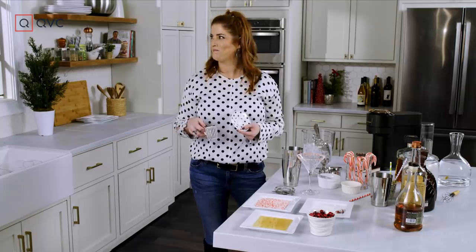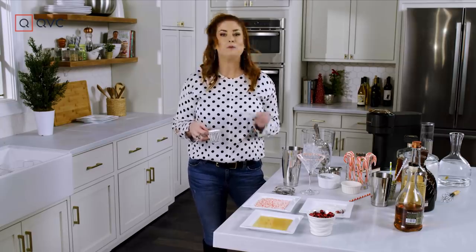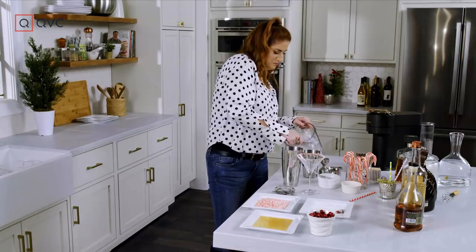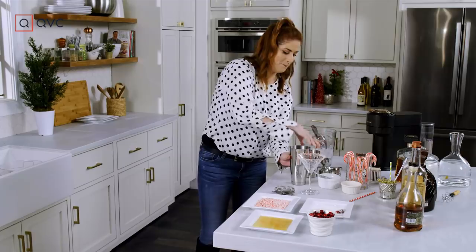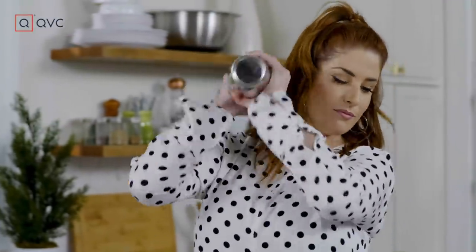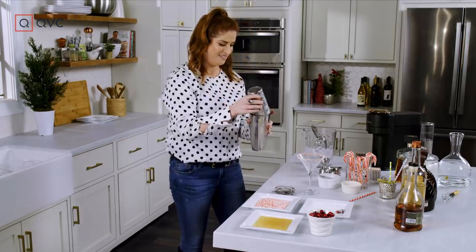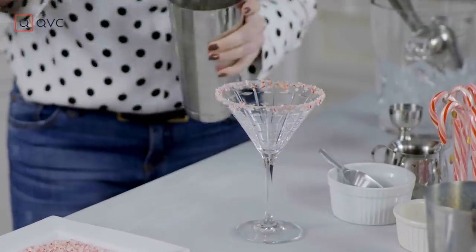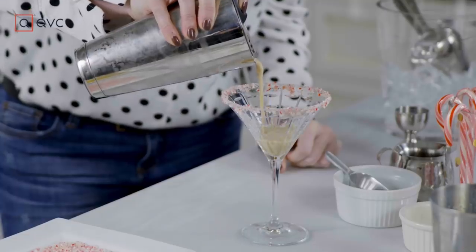I just realized I have worn polka dots in all three Mix-Its so far. Well, it looks like it's now the trend — I will try to wear polka dots every time. Put some ice in this baby. Don't splash me! Shake it off. Okie dokie. We're going to strain it into our beautifully garnished glass. The consistency is gorgeous.